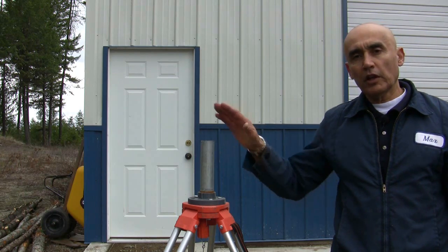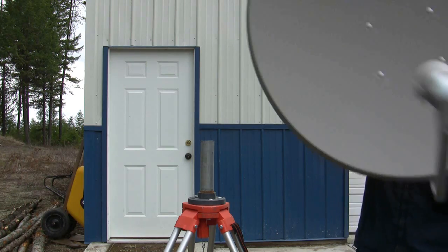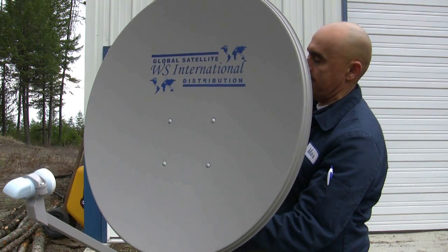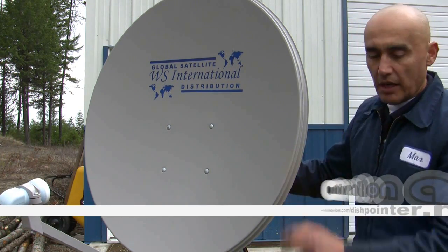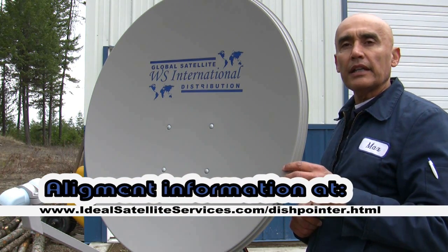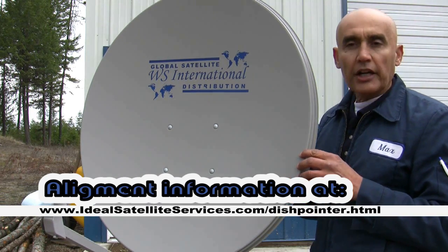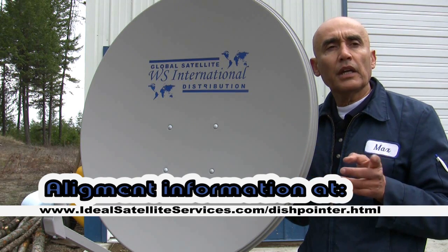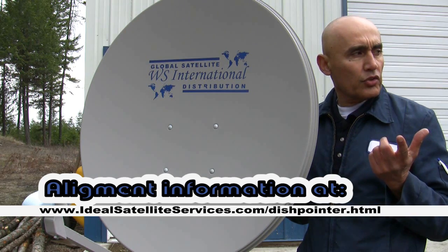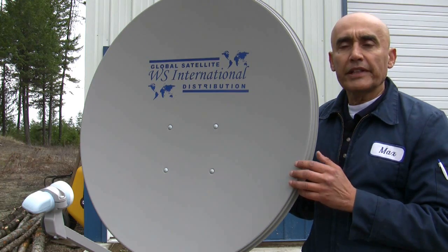Now that we have the pole plumb, we're going to go ahead and set the dish on the pole. I've already set my elevation on the dish, preset my skew on the LNB, and I'm ready to align it. Here in North Idaho, the azimuth is 131.6, my elevation is 31.5, and my skew is negative 17. I've already set that.